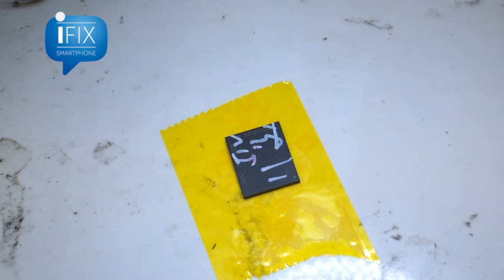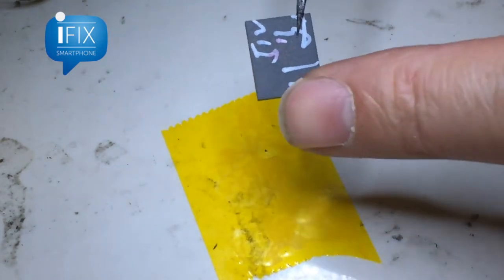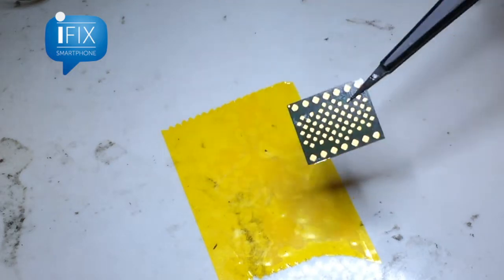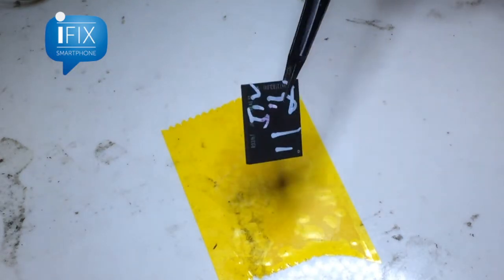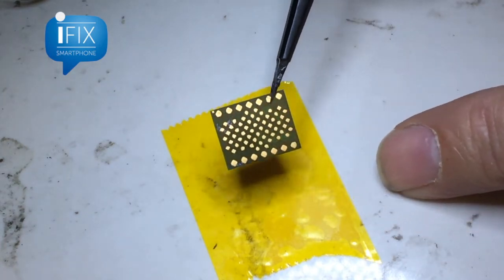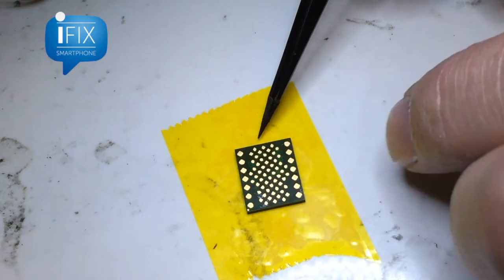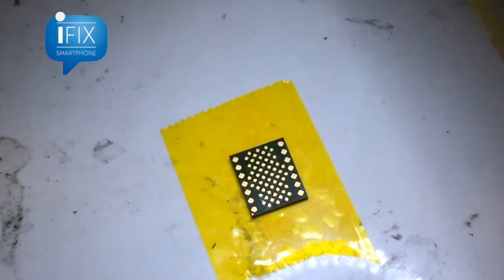Now we got this 512 gigabyte NAND out. This is kind of new. Don't mind the writing — you're gonna have to clean that up later. We will have to re-ball this NAND to get it onto the logic board.